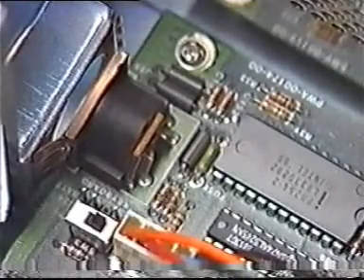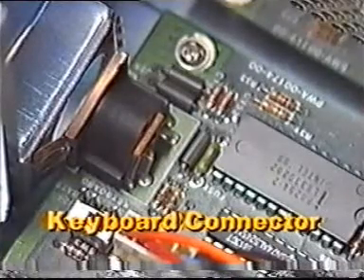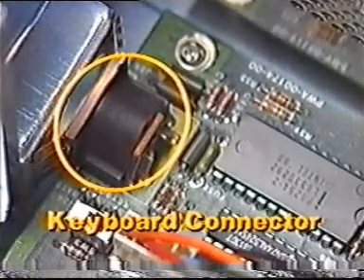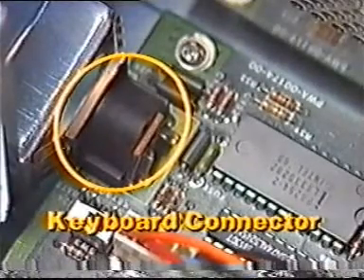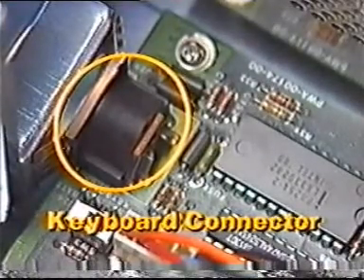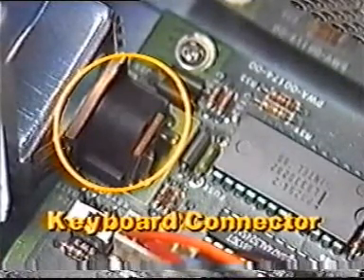In this example, the keyboard connector is located at the back of the motherboard. It's a circular connector that can usually be found beside the adapter slots. Sometimes, however, you'll find the keyboard connector located at the lower front of the system unit.